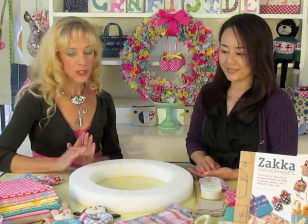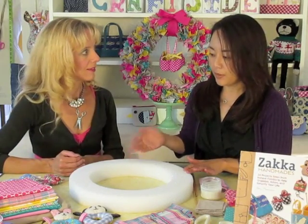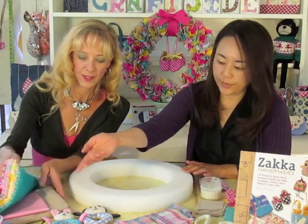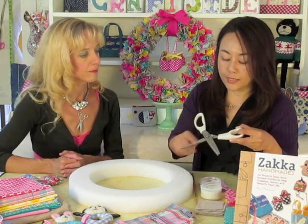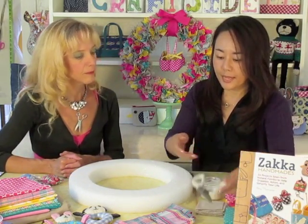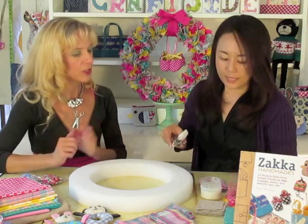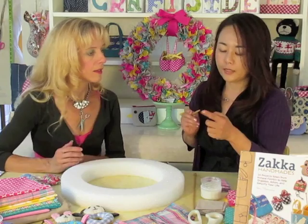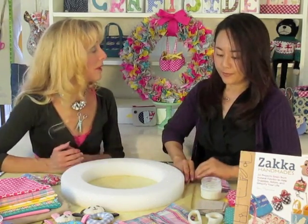Okay, so what do we need to do this project? I see we have a big stack of fabric here. First we need a styrofoam wreath — this is 16 inches, but you can get a bigger or smaller one depending on your preference. Some stash of fabric — I've thrown in some linen and some prints. Also, I would need pinking shears, which are scissors with sawtooth blades, to cut the fabric and give a nice little edge to them. And then I'd also need a chopstick with a pointed tip. If you can't find a chopstick, you can also use a knitting needle.